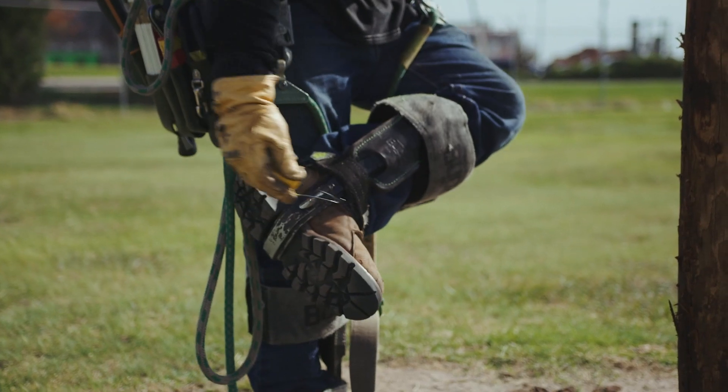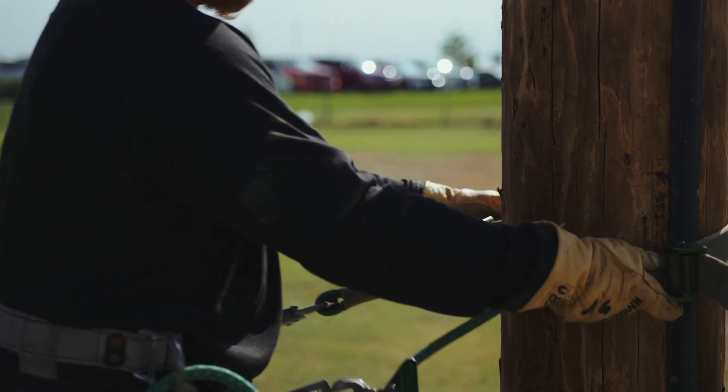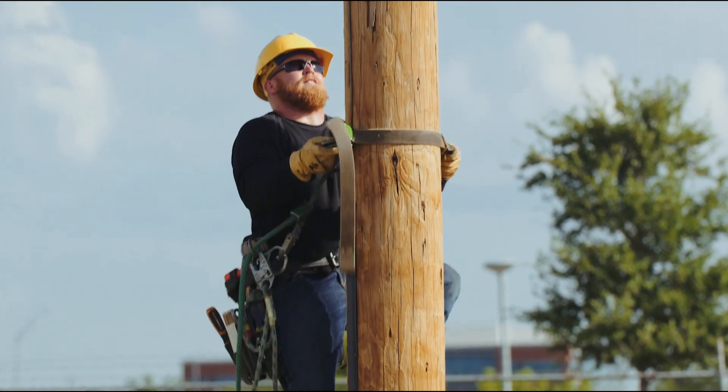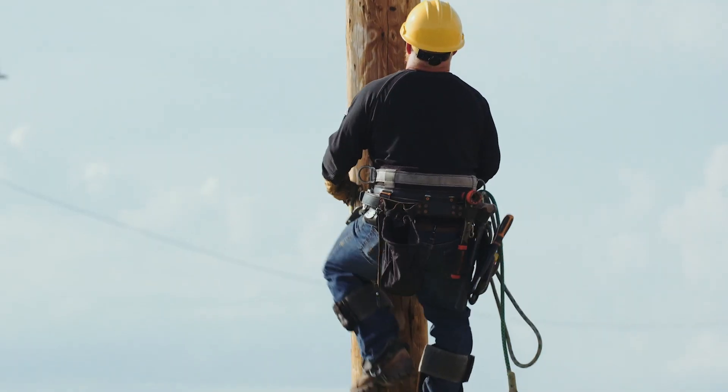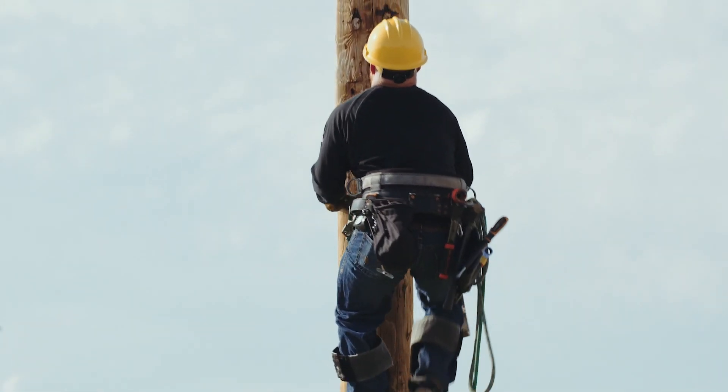Welcome to In The Field. Today we're on site covering the most efficient ways to climb a utility pole from the ground. The body positioning techniques we'll cover are going to make a big difference in how much strain is put on your shoulders and knees during a climb. So let's go ahead and check it out.